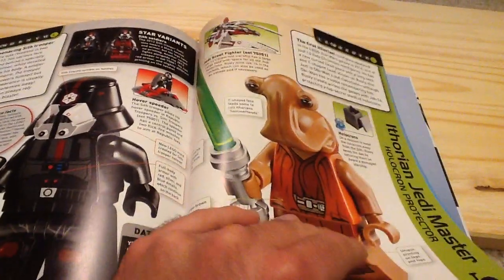And you've got the Old Republic section, the Yoda Chronicles, and Force Unleashed.